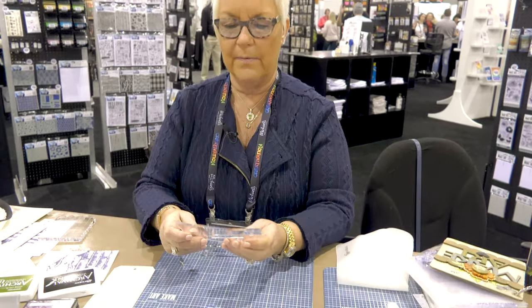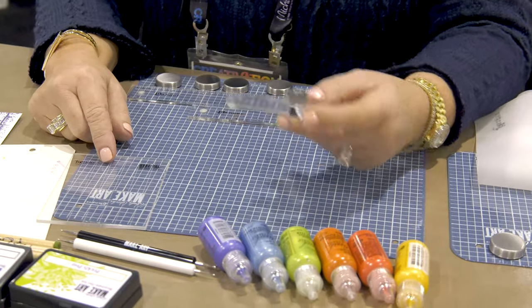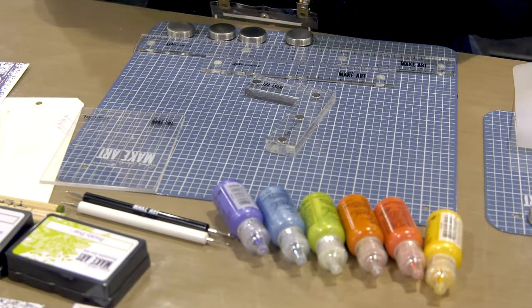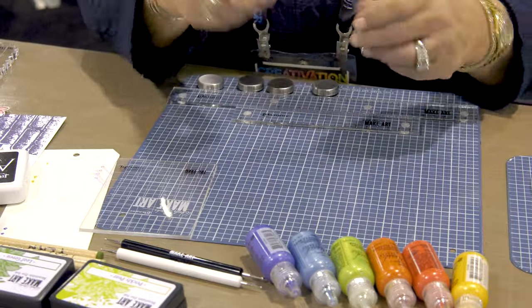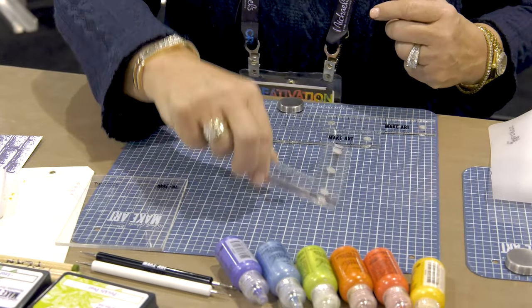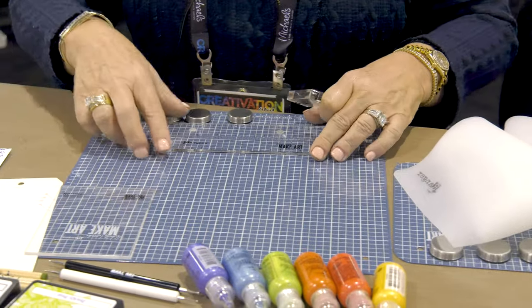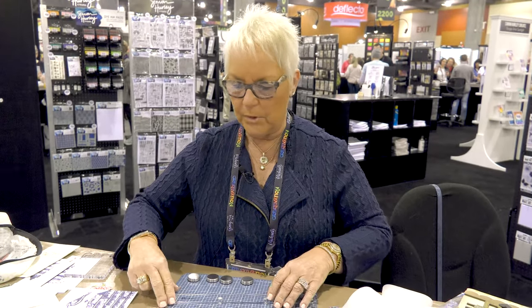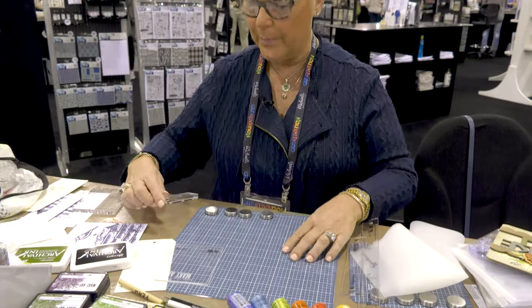This stamp positioner costs $14.95 and I would pay $50 for it without even thinking about it now that I have it. If you've seen a stamp positioner without magnets — if you bump it, I never understood the purpose. Yes, you can hold it down, but sometimes you need two hands. The key for me is having magnets on here. It's so strong I can pick up the small station with it. To get it off, you kind of have to slide it up — that's how strong the magnets are.